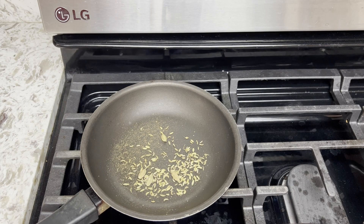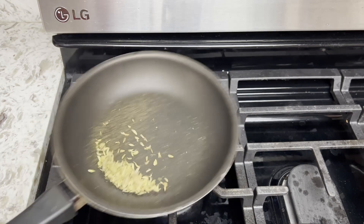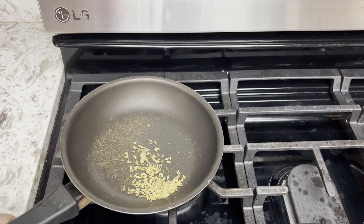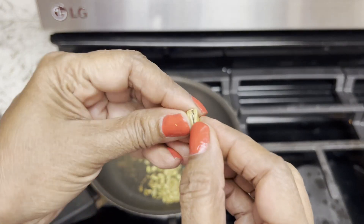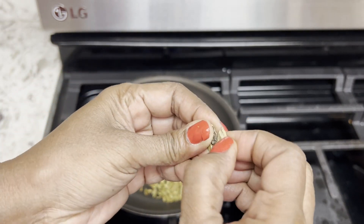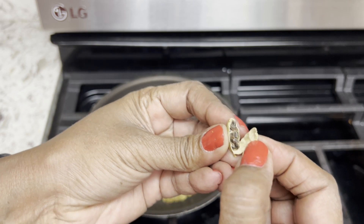First, you need to toast the fennel seeds and cardamom pods. When cool, you need to grind them. I usually take the outer covering off of the cardamom pod before grinding — watch out, it's a nail-breaking situation!